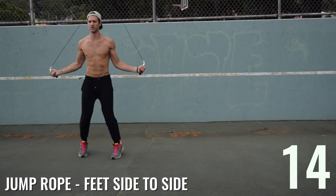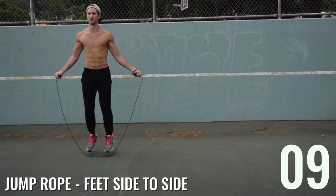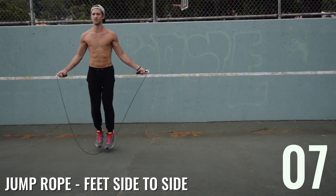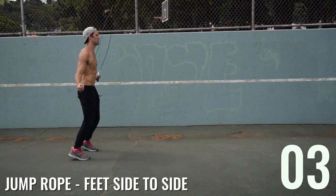Now, feet side to side — again, Brandon's upper body is still the same as when he was doing regular bounce. A lot of these moves are just very subtle movements with the feet, which is why they're great for beginners. You can start to get comfortable with tricks without doing anything super complicated.